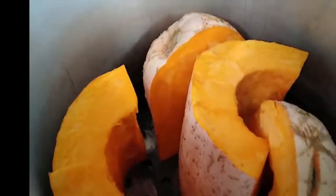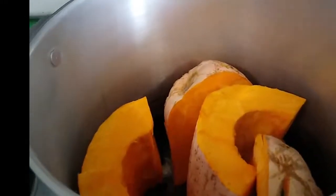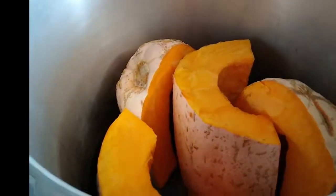I'm moving it over to our canner — this is a full-size canner. We'll put a little water in there and steam it, cooking for about 30 to 45 minutes until it's soft and we can scrape it right out of the skin. You can use this in soups just like you would butternut squash — it's a really good flavor.